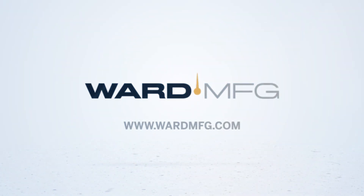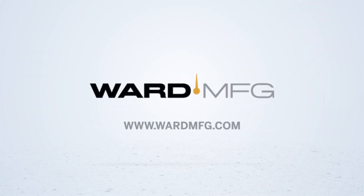Thanks for joining us today. I hope this information has been helpful. For more information on our WardFlex products and training, as well as our design and installation guide, visit our website at wardmfg.com.